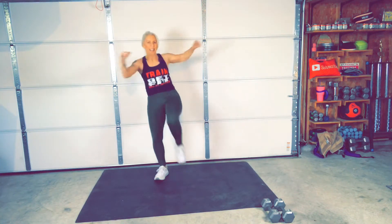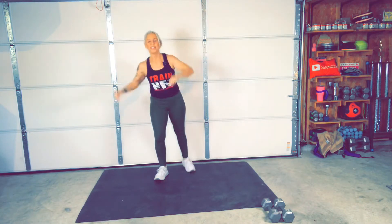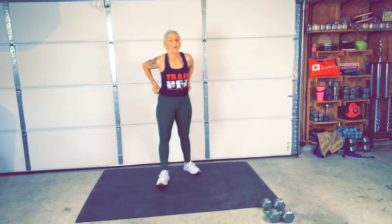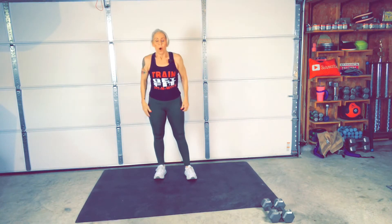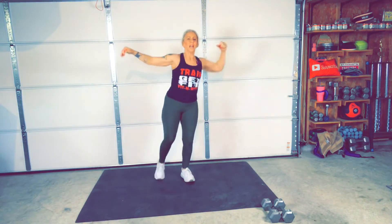I hear you guys having fun in there. Stop. Deep breath. We got the other side. You got your heart rate up, right? Heart rate going up. Ready? Go. We're still kind of warming up here.